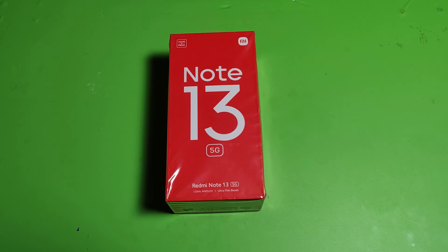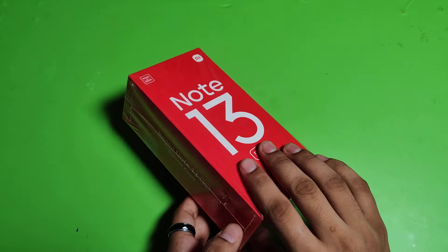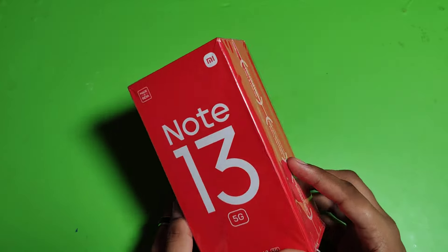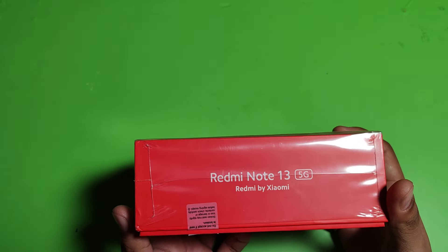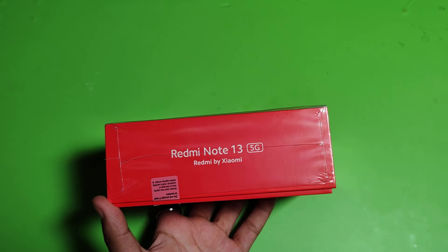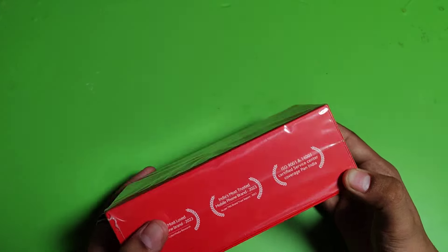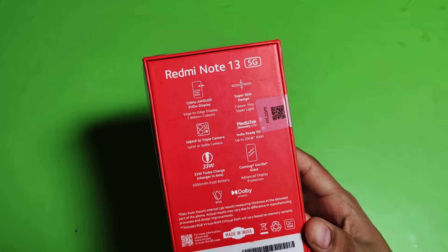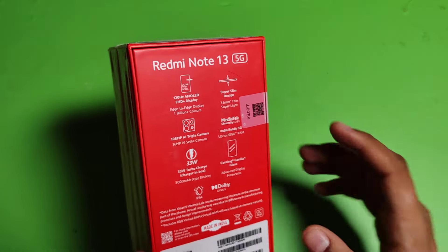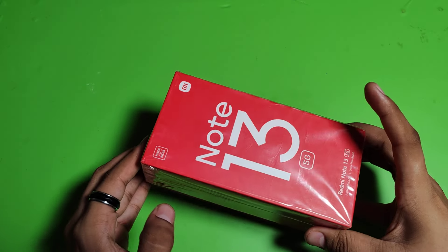Hello friends, welcome to our YouTube channel. In this video I'm going to unbox this new Redmi Note 13 5G. I have ordered this from Amazon. Here you will get a Redmi Note 13 — branding by Xiaomi — India's most loved smartphone brand. At the back you will see some specifications: 120 Hz AMOLED FHD+ display. Let's open it and I will tell you its features.